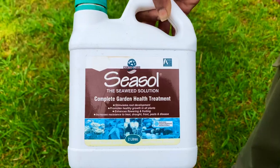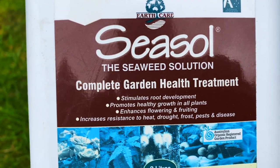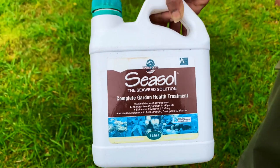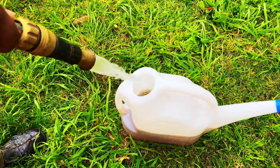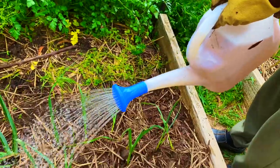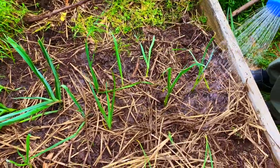I use sea salt to water the plants. It helps with the shock of transplanting and to establish the root system. You can use one cup full of sea salt into nine litres of water. After you plant the leeks, give them a good drink of that sea salt mixed water.